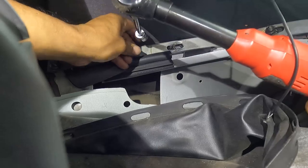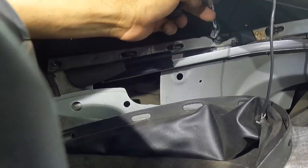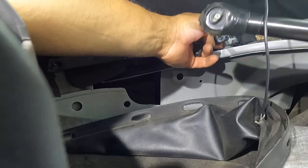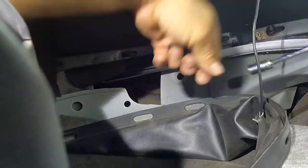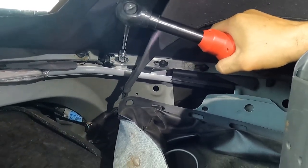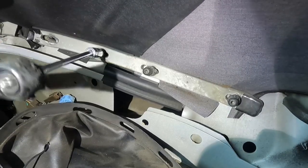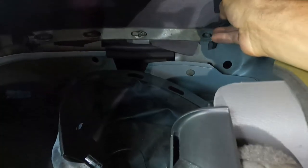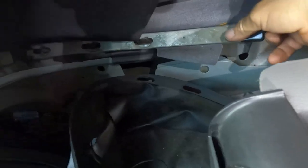I'll remove the rest with my wireless ratchet — very easy with this tool. If you don't have a wireless ratchet you have to use a power tool and run a hose. This kind of tool simplifies everything. I can charge this battery and easily replace a convertible top without needing to recharge.